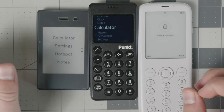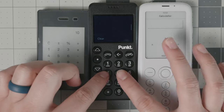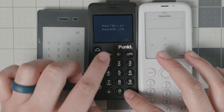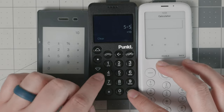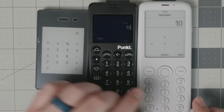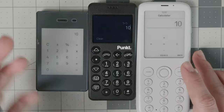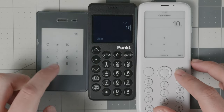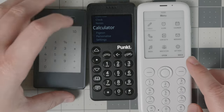All three devices have a calculator. Five plus five equals ten works on all of them. The Pong 10 P02 uses star and pound keys for operators, which takes some getting used to, but once you've used it a few times it works fine. You can also create parentheses and use decimals. The Mudita Pure and the Light Phone 2 calculators are more intuitive and user-friendly overall.